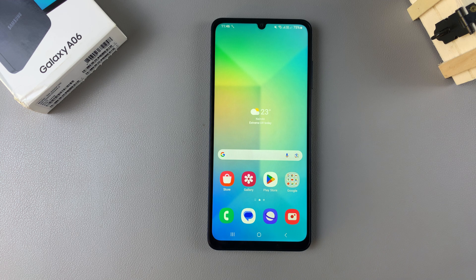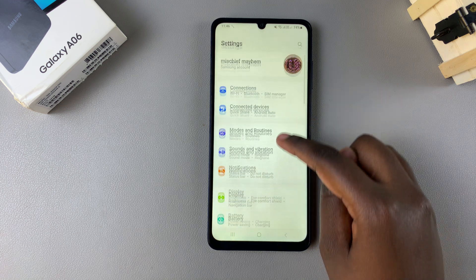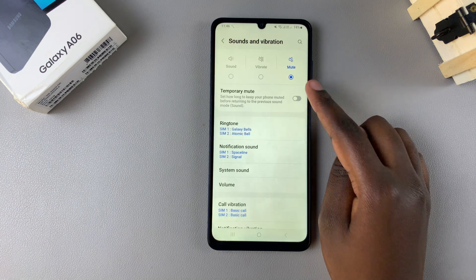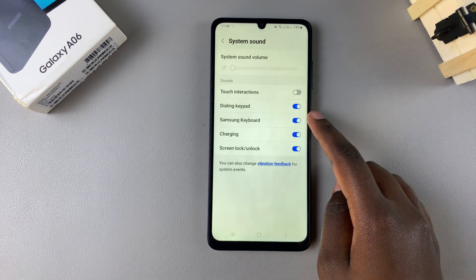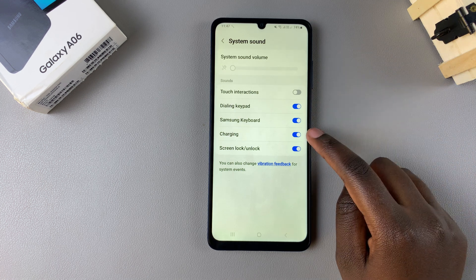In this video you'll be learning how to enable or disable the charging sound on your Samsung Galaxy A06. Begin by opening the Settings app, scroll and select Sounds and Vibration. From here, tap on System Sound, then you should see the Charging option.